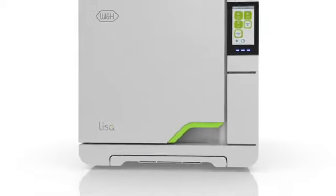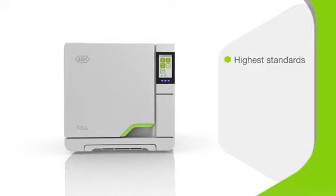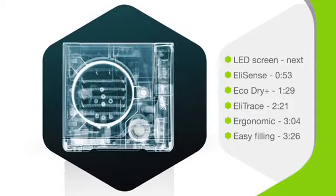Introducing the Lisa VA-131 Vacuum Sterilizer. This type B sterilizer from W&H processes to the highest standards of safety and hygiene in modern dental practice reliably, efficiently, and faster than ever. Keep watching to discover how the Lisa is incredible inside and out.